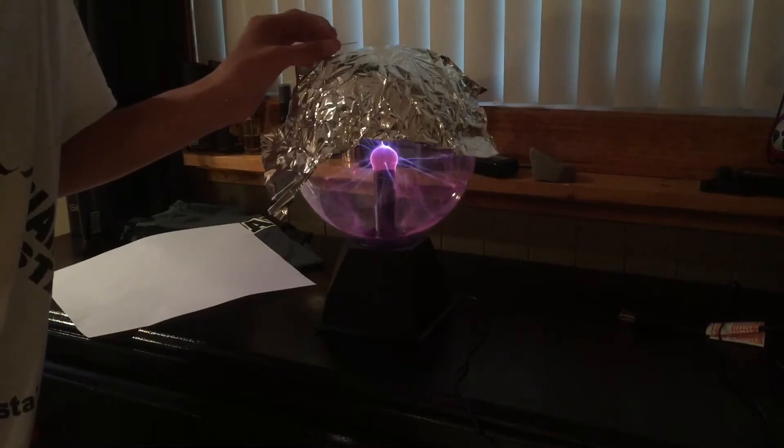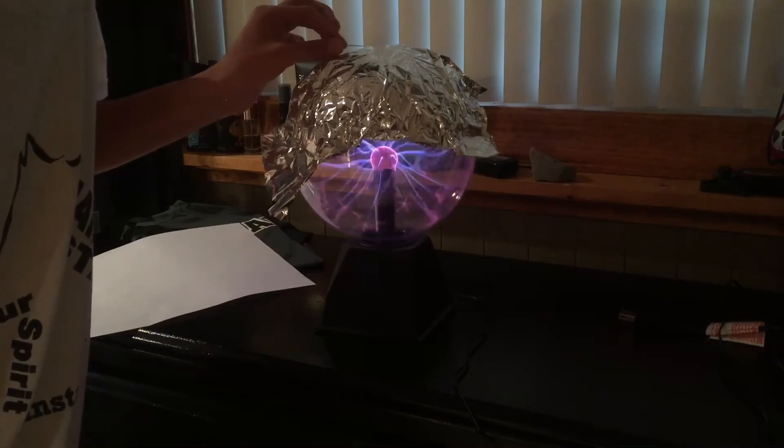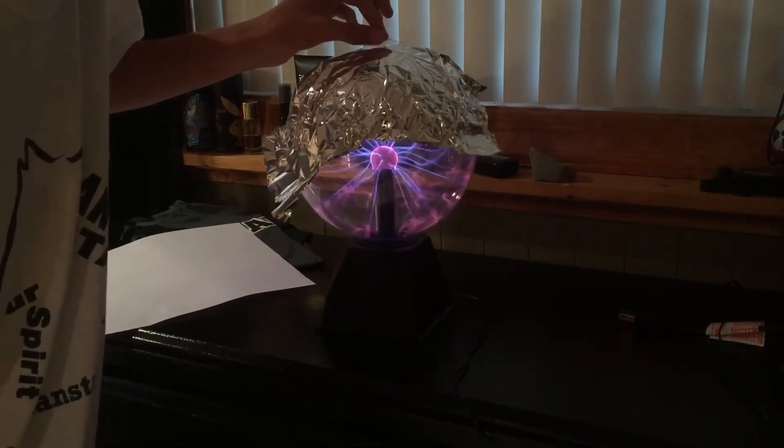I also found out that if you do not use the paper and you just go like this — you have to have the needle in your hand — then it makes an even bigger spark. I'm not sure if you can see that spark, but it's there.